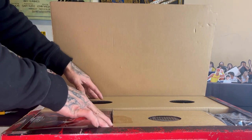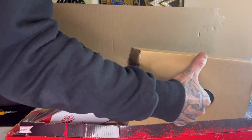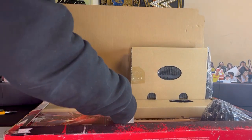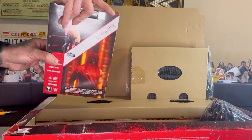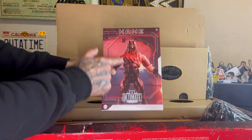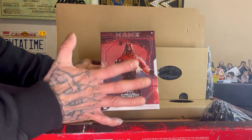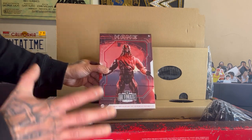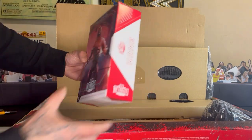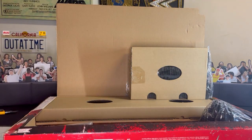I'm pretty sure the way it's assembled is exactly the same as the new generation era — I might be wrong. This must be the side of it. Kane does come in his own box, so it's Kane, and it's obviously windowless. I'm gonna leave him on the side for now and just give you an idea of this attitude era ring that we got.